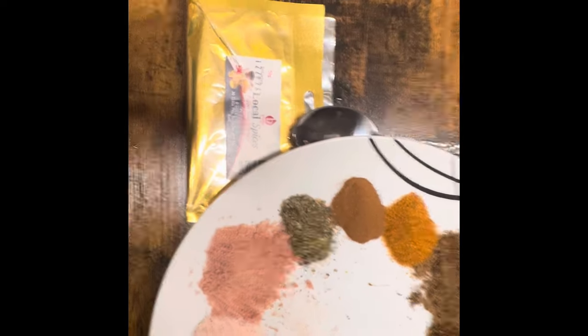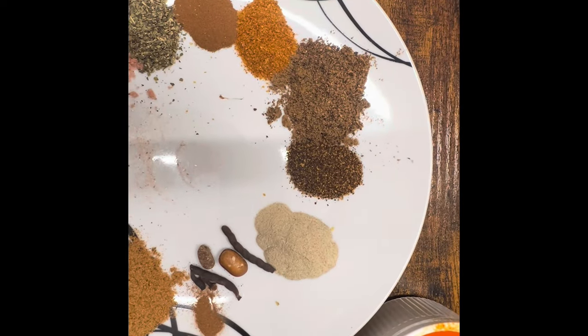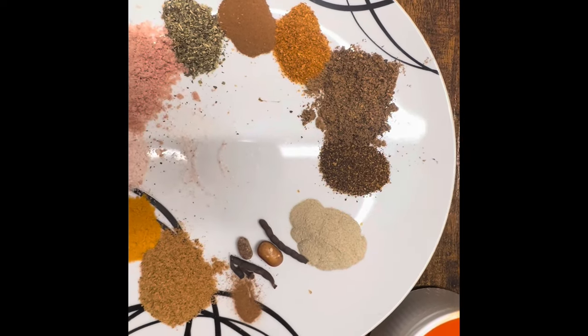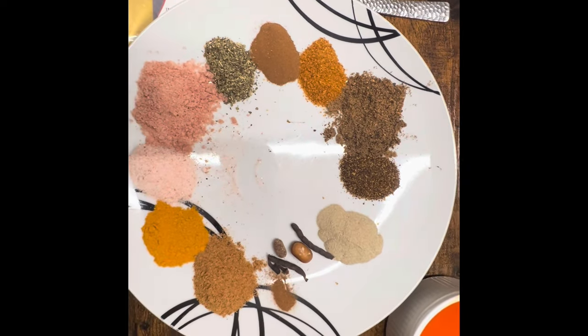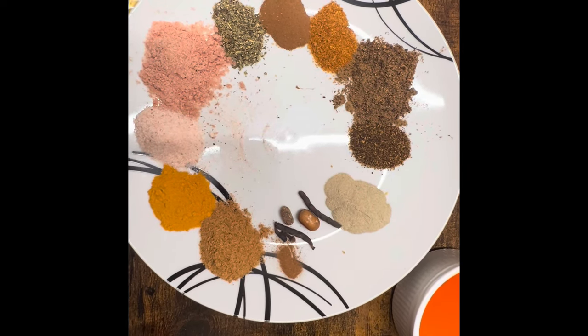These local spices I made by myself. They contain black pepper, which is good for weight loss. It also prevents cancer, detoxes your body, regulates blood pressure, and prevents constipation.